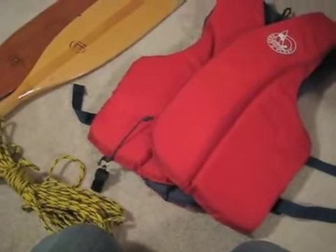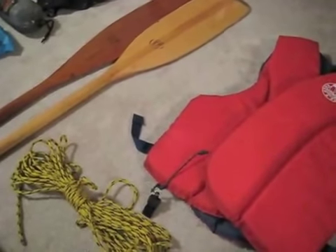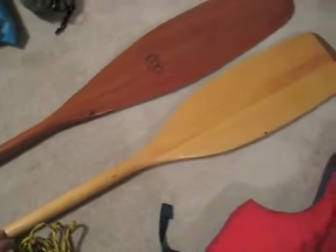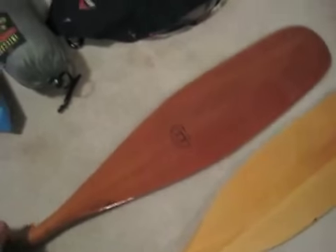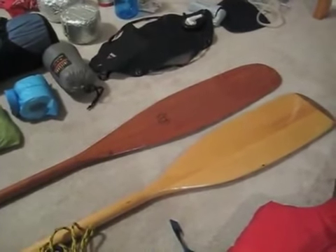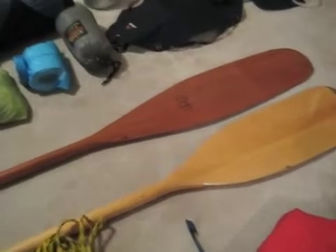I've got my paddles. This is the standard-issue paddle I use when I'm in shallow water and might be touching bottom. And this is my good paddle — I really prefer beaver tails and otter tails. They just give a much better stroke and feel a lot better to use.